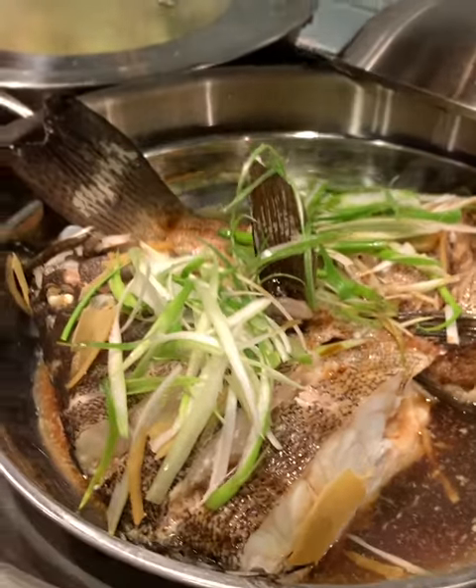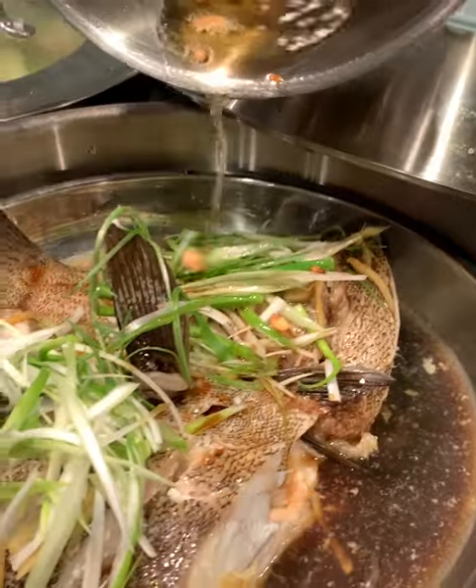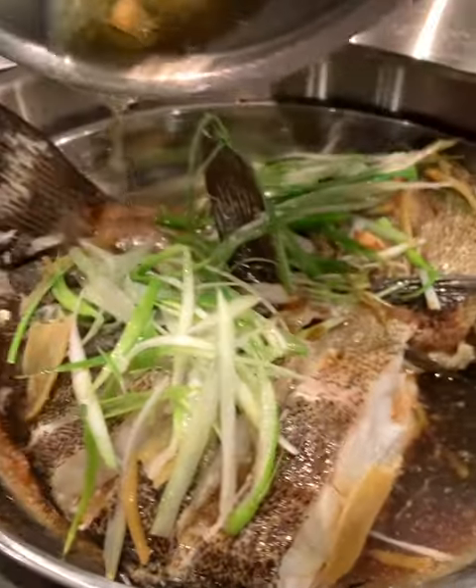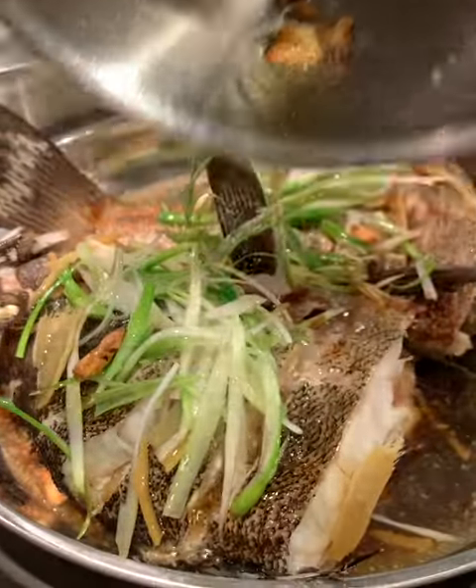Then after heating some hot garlic oil, we drizzle it — ooh, listen to that sizzle — over the green onions to release and combine all those flavors together, and it just turns out amazing.